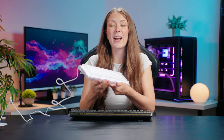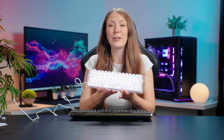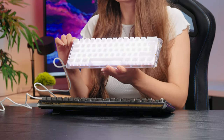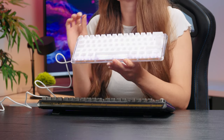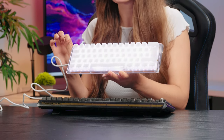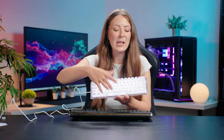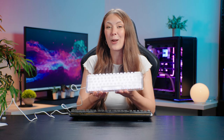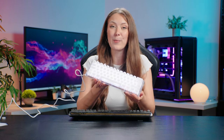I absolutely love these slightly more unusual switches. These Kale box jellyfish switches feel so amazing and they also sound fantastic. You don't get any rattles from the space bar or the enter key. I think Ducky have done a really good job of making a great sounding keyboard out of the box.